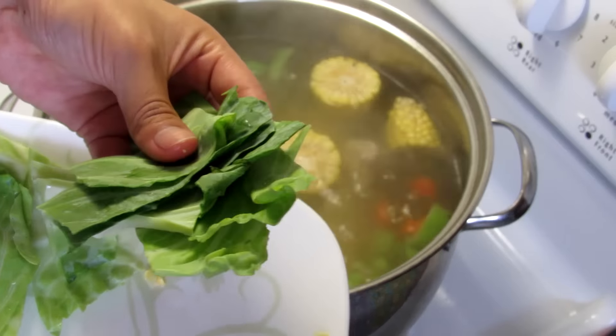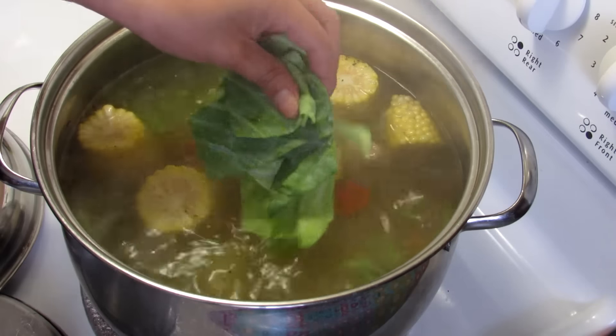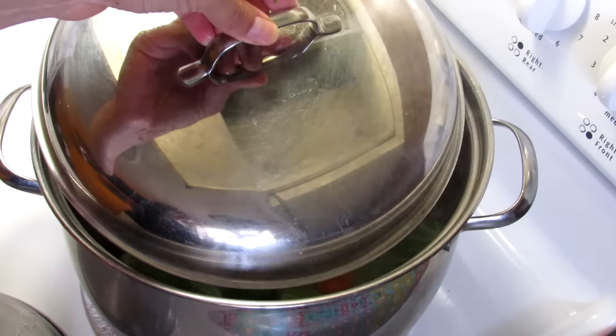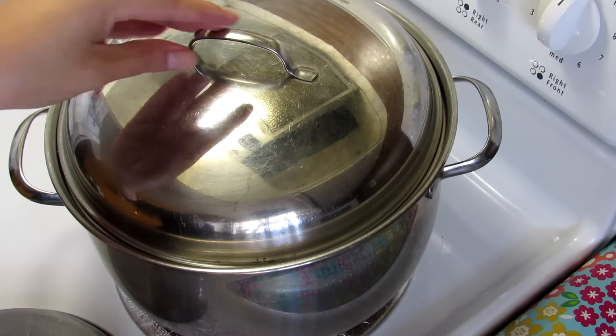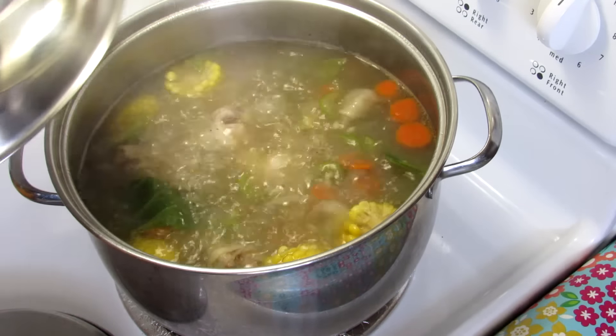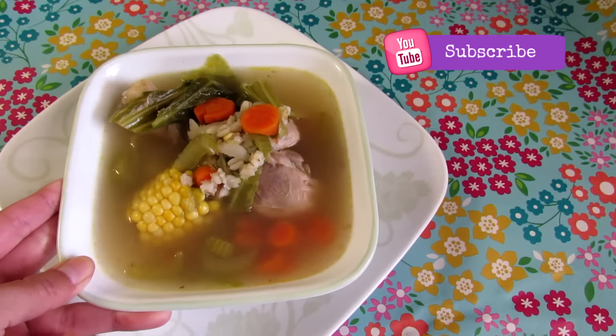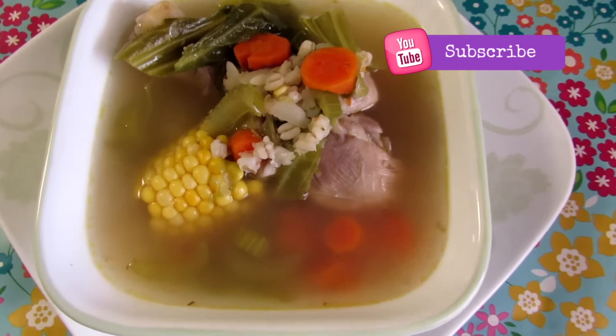Now it's time to add the cabbage leaves and the sweet corn. Cover again for a few minutes more until the barley, chicken pieces, and the rest of the ingredients are done. And voila, you can serve!